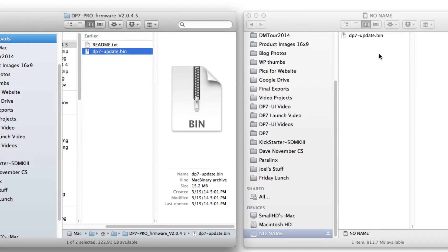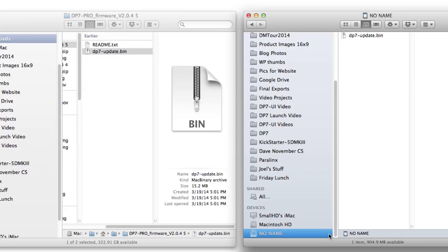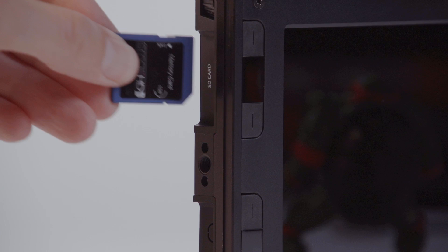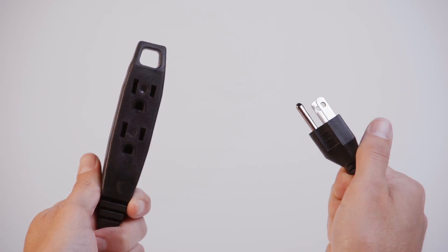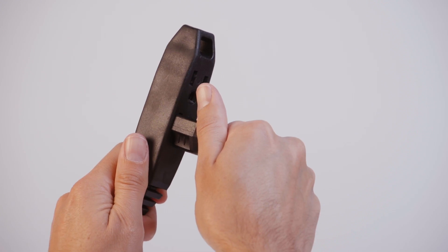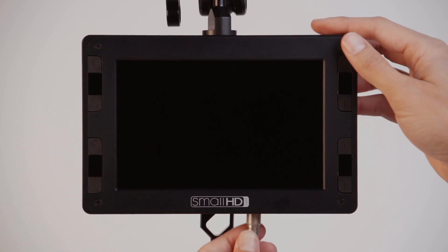Safely eject the USB drive or SD card from your computer and insert the SD card or USB drive into the DP7 Pro. The DP7 Pro should be powered with AC power, not batteries.